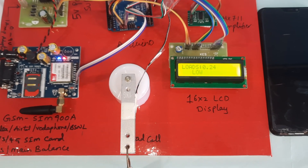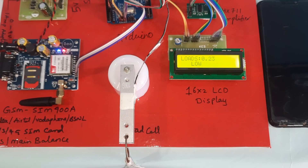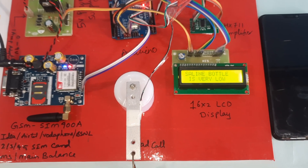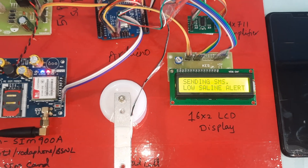The system measures 4 to 5 counts, then sends the SMS alert. The LCD displays: 'Saline bottle is very low.' The system is sending the SMS low saline alert.